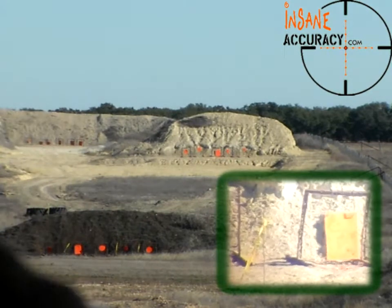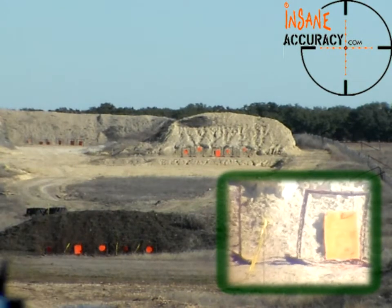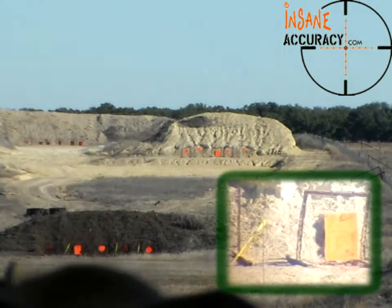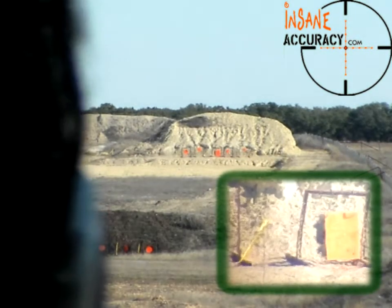That's a hit. You're about four inches up and four inches over. I tried to move a little — I just realized I only moved that much.